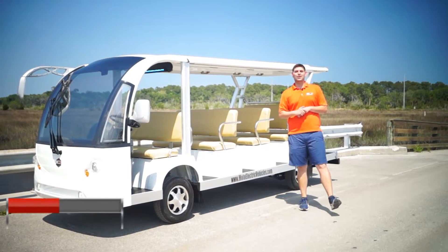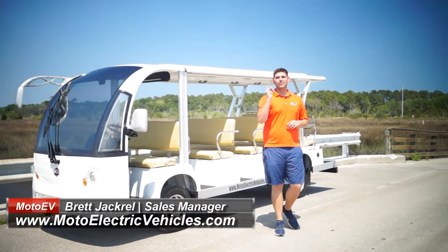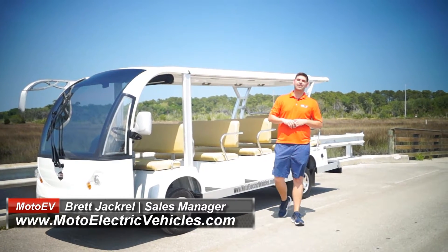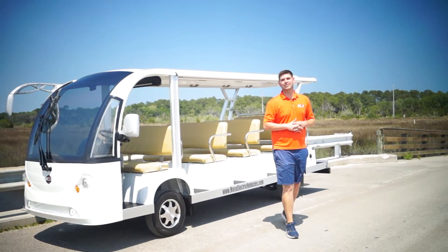Hey guys, Brett Jackerel here from MotoElectricVehicles.com, and I am super excited to go over the brand new 304 lithium pack for all of our Electro Transit shuttles from Moto Electric Vehicles.